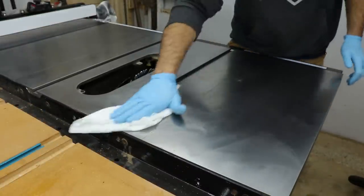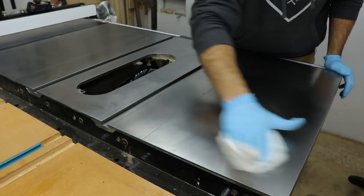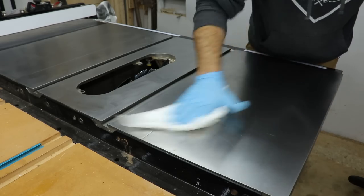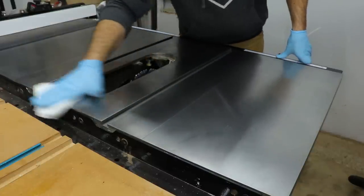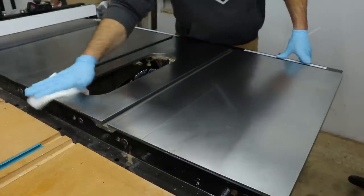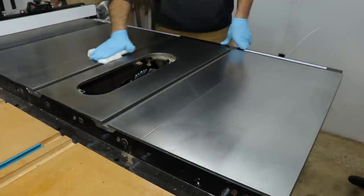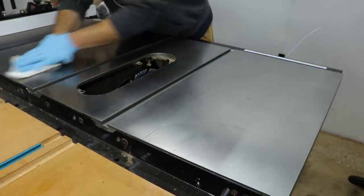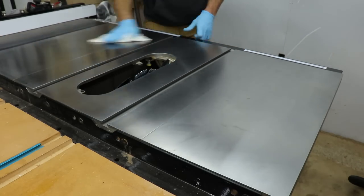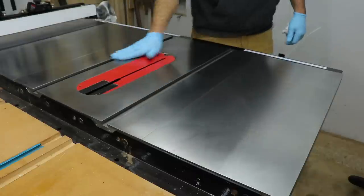Now that it's been about ten minutes, go back and basically just wipe off the excess — but push hard and buff it in. Get all the extra off. You want to reapply the wax and clean it, probably once a week or so — depends on how much you use your saw. This same thing applies to your jointer, planer, band saw — basically anything with a bed that wood slides across.